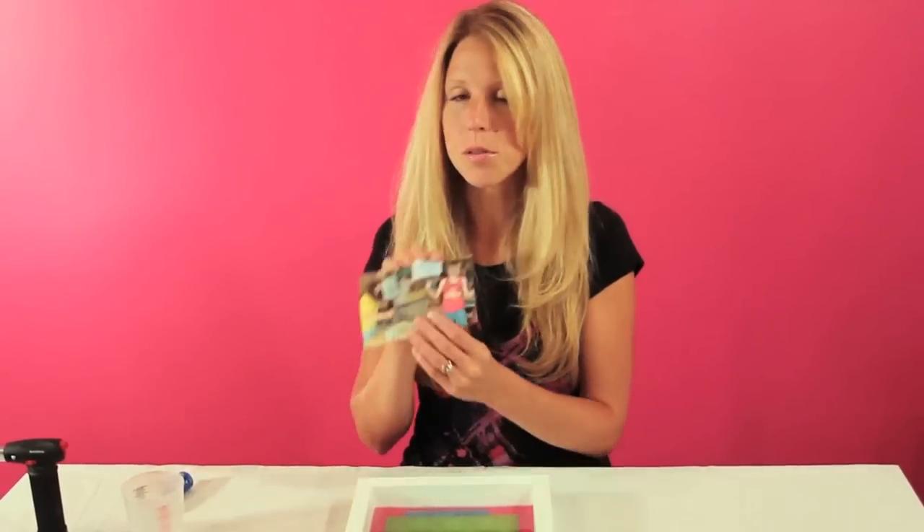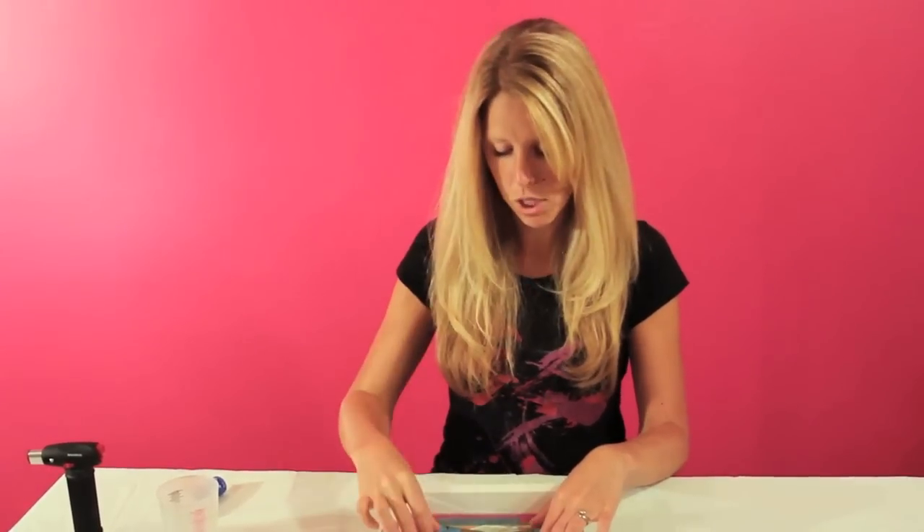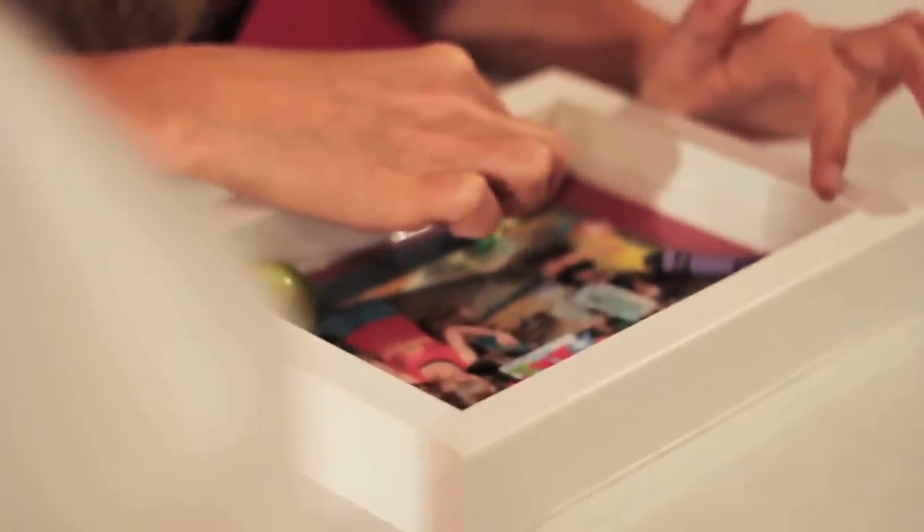Now that I have my background in place, the next step is I'm going to put one of my favorite photos in there and then start to add some text and decorate before I add the real thick three-dimensional objects. Now that I have my second layer glued down, I'm going to resin over top, and then my third layer is actually going to be my decorative 3D objects.